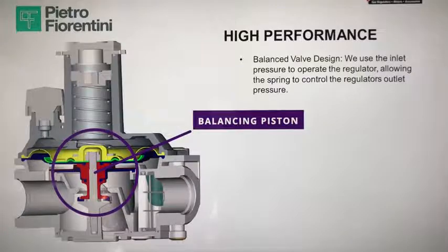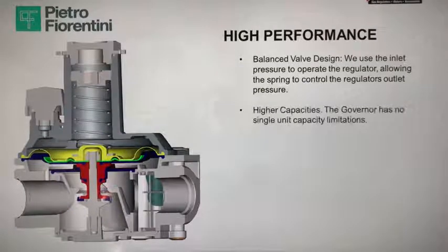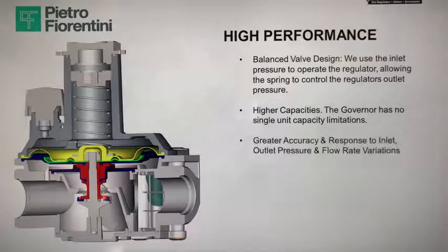With a balanced valve design, the inlet pressure is actually used to operate the regulator. The balancing piston creates the same and opposite force created by the inlet pressure. Since these forces are equal, they neutralize each other under all inlet pressure conditions. When increasing the inlet pressure, there is a minimal, negligible shift in the set point. This makes the regulator insensitive to inlet pressure variation, allowing the spring to control outlet pressure and providing smooth, consistent gas flow downstream.